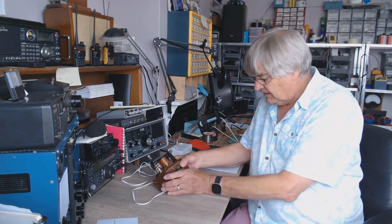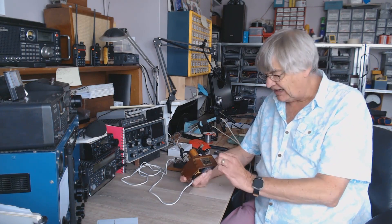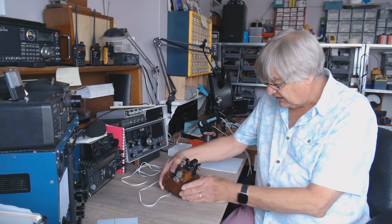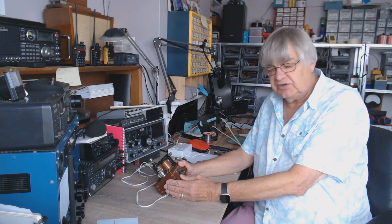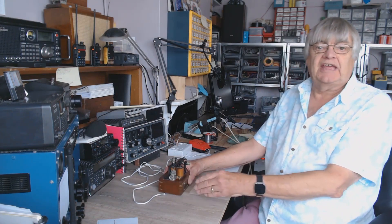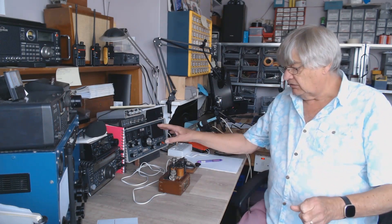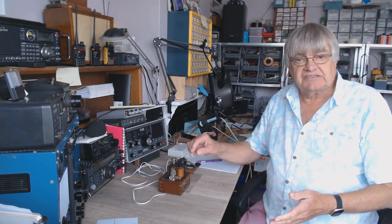Fantastic — imagine being a telegraphy engineer back in the 1800s, working on this stuff, designing it, installing it. Must have been fantastic. I'm sure this is 1900, it may go back to the 1800s. Before they had actual voice telephone, this was all they had over the telegraph wires.